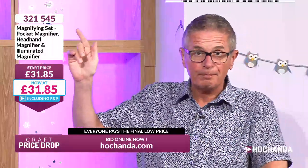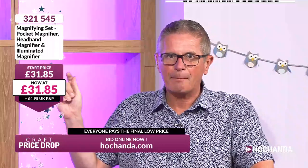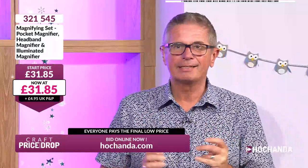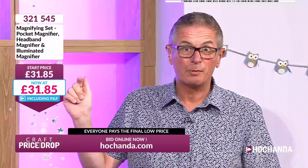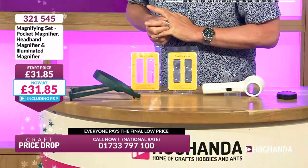We've got the item number at the top, the description underneath, then the price it should be — £31.85 is the price these magnifying aids should be on our website. Underneath that purple price is the white box with red numbers — that's the falling price. We plummet. One thing is guaranteed: you are going to be paying a lot less than the start price. We've already got lots of people coming in.